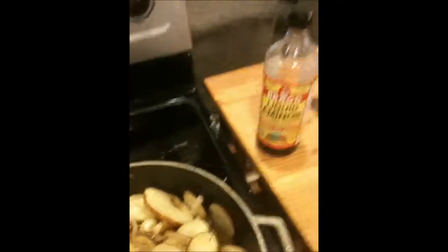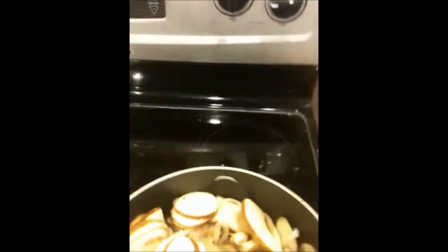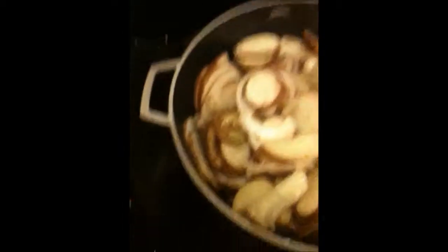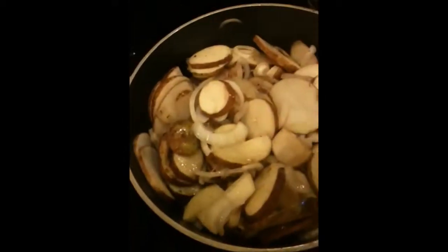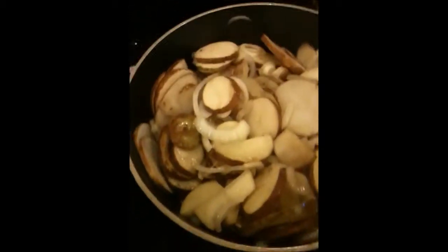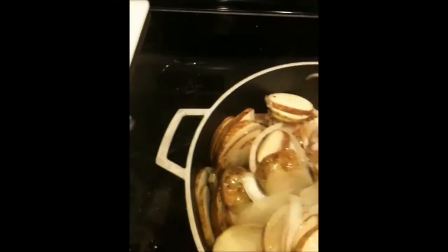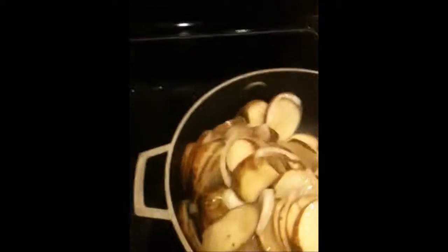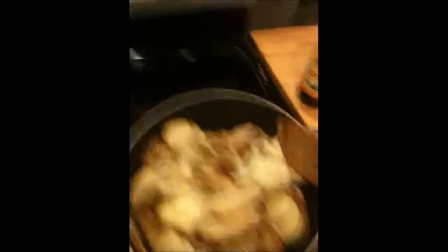Bragg's, Himalayan sea salt, cracked pepper — and that's it because it's a stickless pan, or whatever you call it. I usually use my iron skillets. There's no oil in this. I'm just slowly — I wouldn't call them fried potatoes because there's no oil. Basically they're simmered potatoes and they will get brown. They just take some time and it's slower, but it's 100% healthier for you.